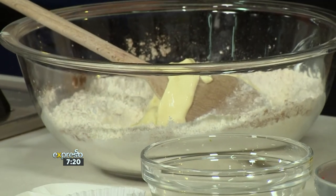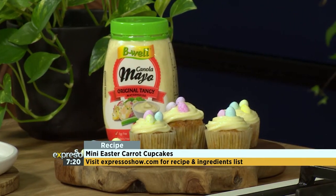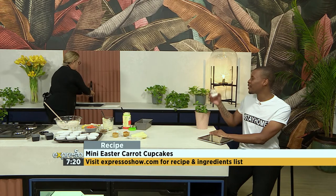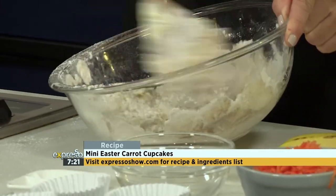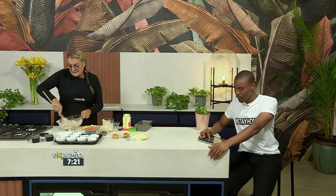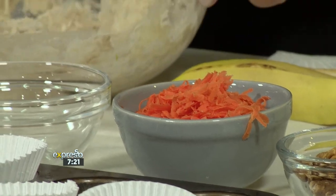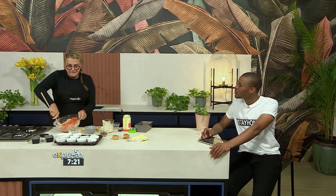If you want to get your hands on this recipe, go on to our website expressoshow.com — you'll find the recipe there with a whole list of ingredients and a step-by-step guide of how to bring these mini cupcakes to life. I'm going to add a bit of water in here, so in case you don't have nut milk, you can use water as well — it's just to bind the cupcake together. And now we're going to add some carrots because it's a carrot cupcake. It's also healthier, but if you don't have carrots, you can use pineapple, sweet potato, or even coconut.